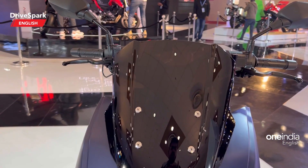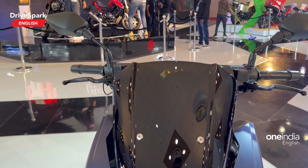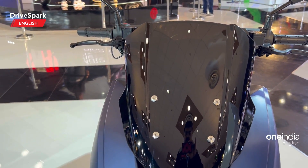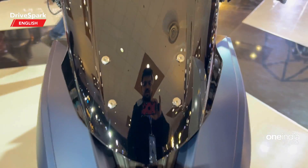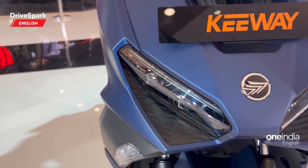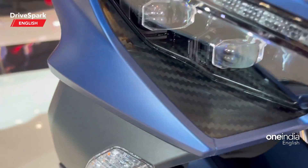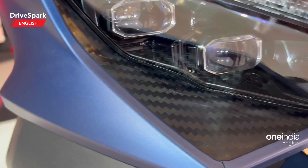Definitely, this is a competition for the Aerox 155. What you can see is a large windscreen right here, as is the case with all maxi scooters, and you can spot carbon fiber type elements on the headlamp area.